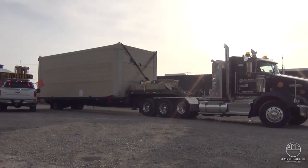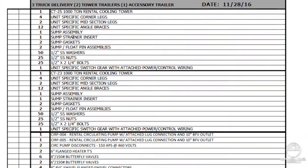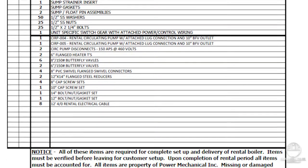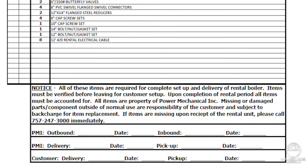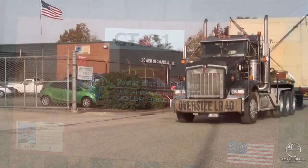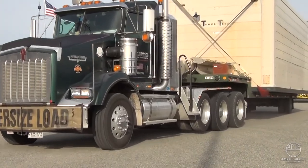Upon delivery, the driver will have an itemized list of materials that have been shipped. This is your bill of lading, and it's important to review and identify any discrepancies at this time. Missing parts or equipment at the rental's conclusion will be the customer's responsibility for return freight or replacement cost. All parts kits for assembly need to be carefully placed back into the provided containers at the end of the rental. These assembly parts will be inventoried upon return, and missing parts and hardware are subject to back charge.